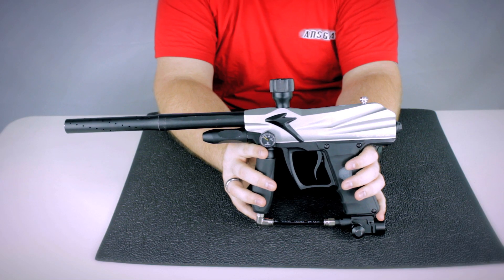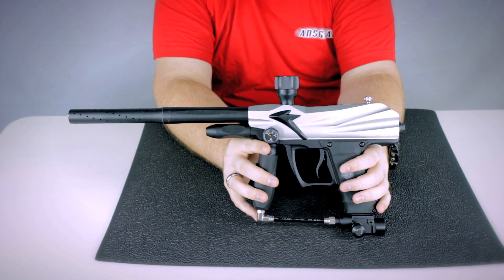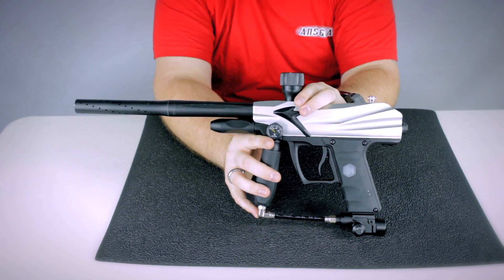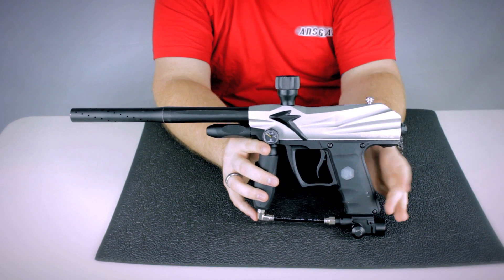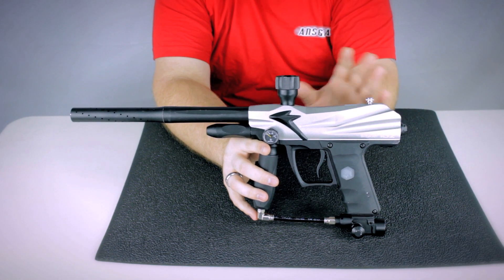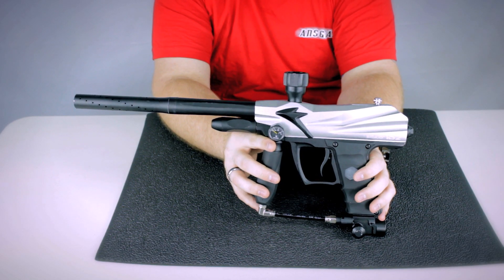The operating pressure is around 200 psi. It is electronic, so it's got the electronic trigger frame on there. It's got brake beam eyes, which are going to prevent the gun from chopping paint — help you from breaking paint in the gun. You can still get barrel breaks and things like that, but the gun won't chop paint because of the eyes, which is a great feature.